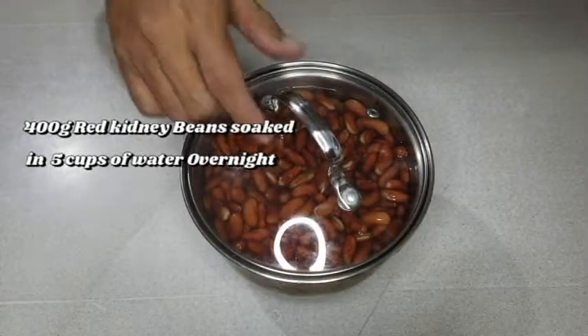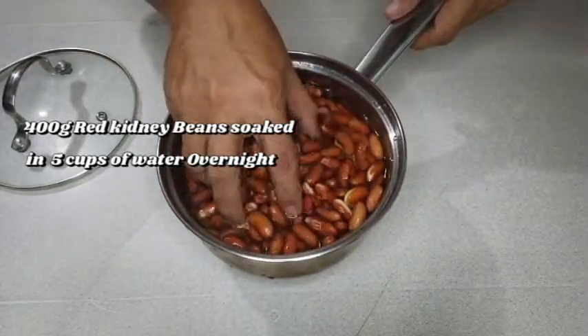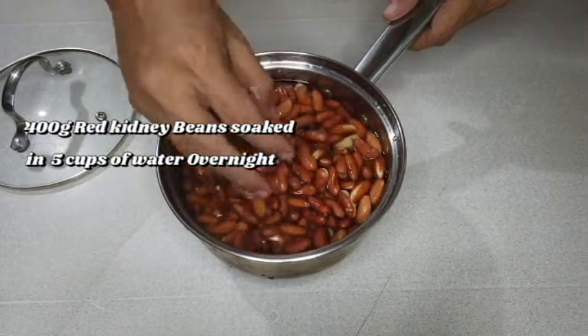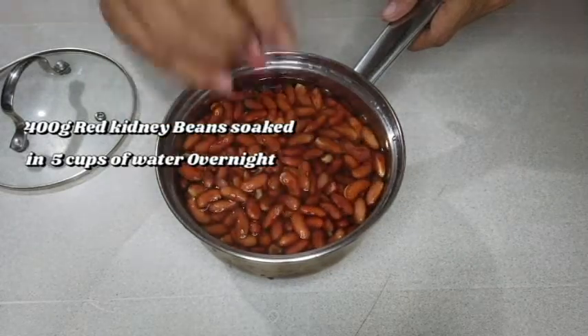The next day. So, ito na guys, yung ating beans. Umalsa siya, no? Ayan, no? Medyo tumaba siya. Kaya dinamihan ko tubig, eh. (So here are our beans — they expanded overnight, so I added more water.)